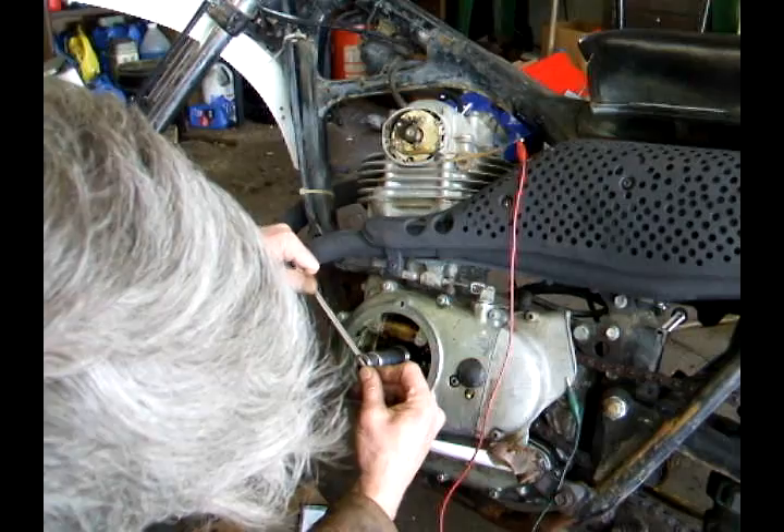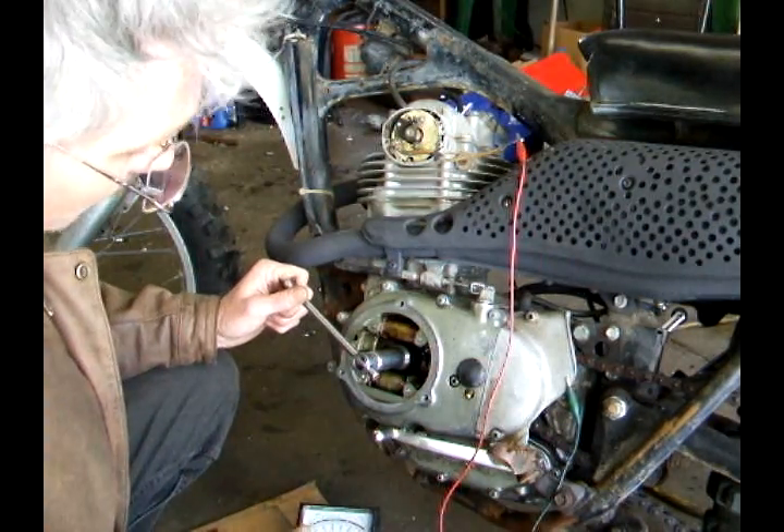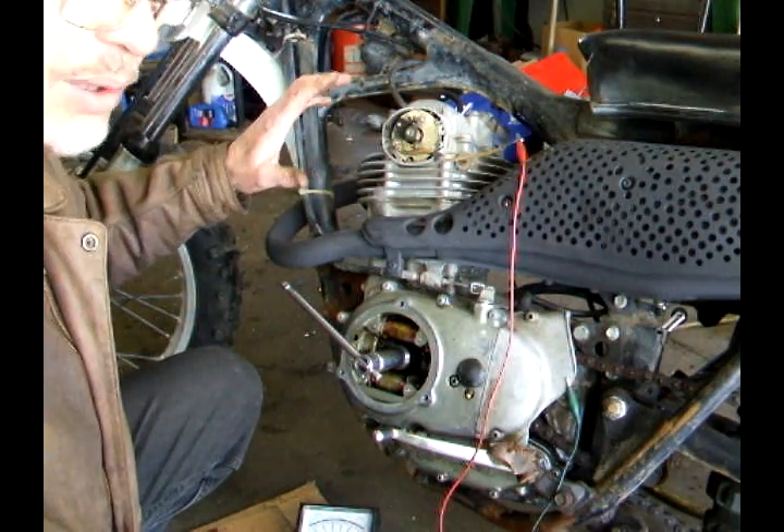I'll do it a couple more times. If it isn't a good clean drop, it means the points are dirty. If you can't get it adjusted in this range, it means your points are worn out and they need to be replaced.